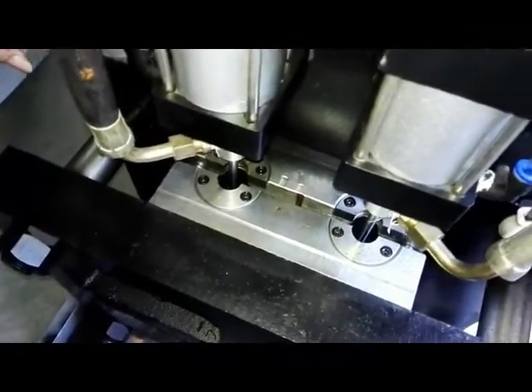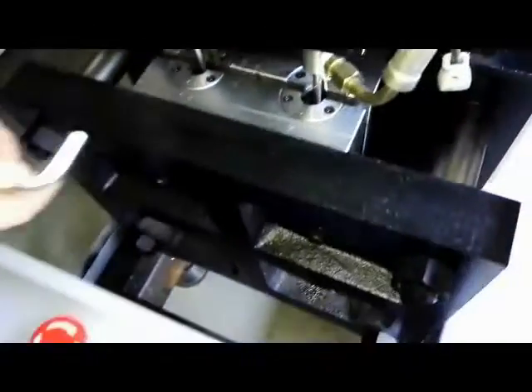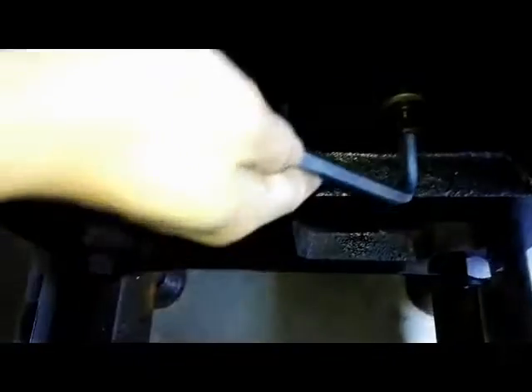Close. You have to show it. Make sure these two molds should be closing. Mark here. And then loosen — loosen these two nuts.